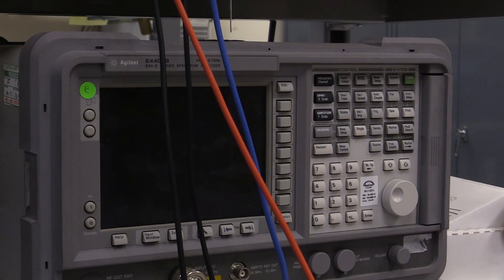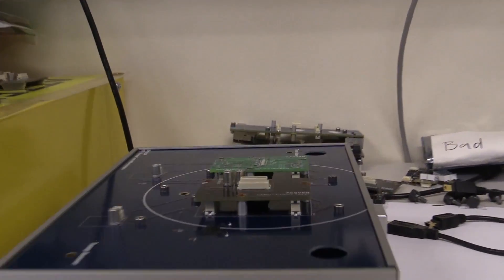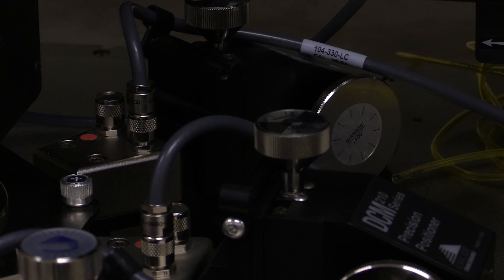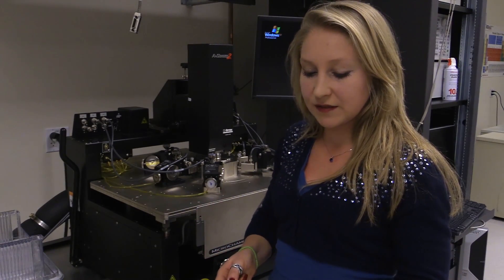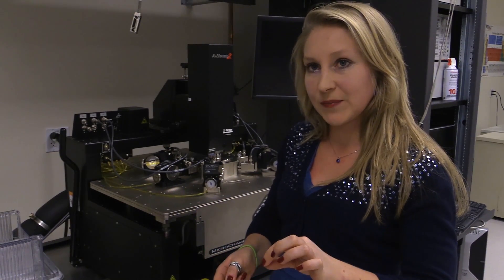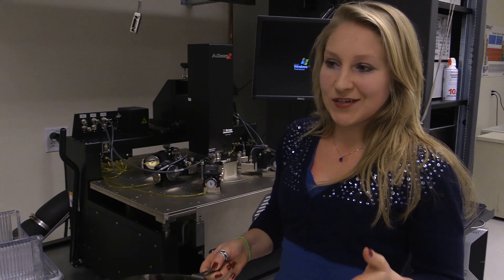We're actually in the failure analysis lab right now, so when chips come back with problems we rip them apart and see what went wrong. Basically, we load the wafer in there and these guys each have tiny needles — they just look like sewing needles — that drop down onto contacts on each of these little chips. As you've probably heard, there are millions of transistors on each tiny device, so we can put down those needles and measure current of specific devices and say, okay, this one's working, this one's not quite as we intended.